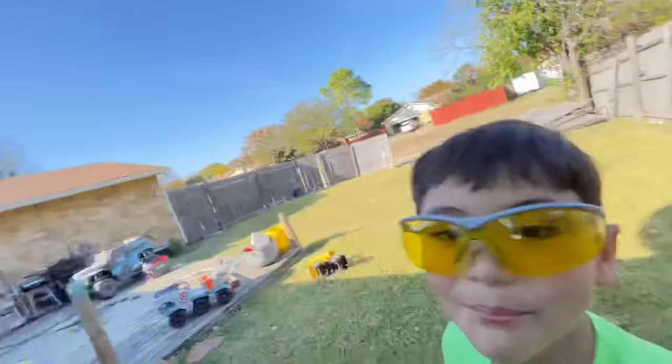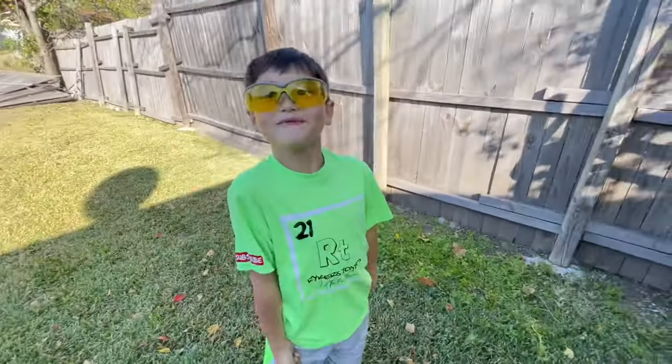That was the Glock 19 airsoft! If you like it, give this video a thumbs up. Click on the video above my head right now — get that video to a thousand likes. We'll see you next time, later guys!